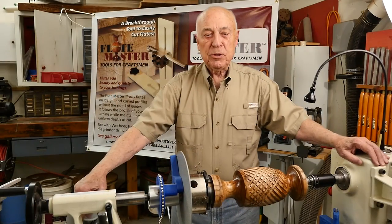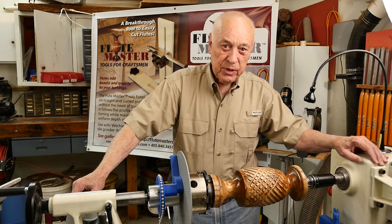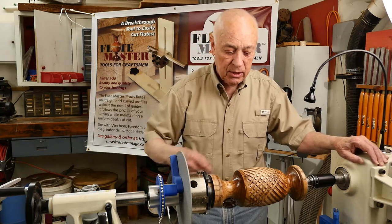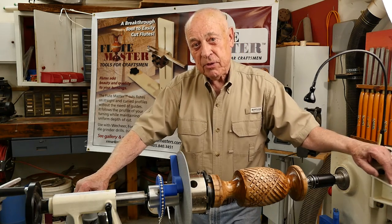I hope you've had as much fun looking at this as I've had demonstrating it. The neat thing about this tool is that it cuts flutes, it cuts reeds, it can cut in almost any direction that you'd like, including around, and I think you'll be able to come up with some innovative things for your turnings.